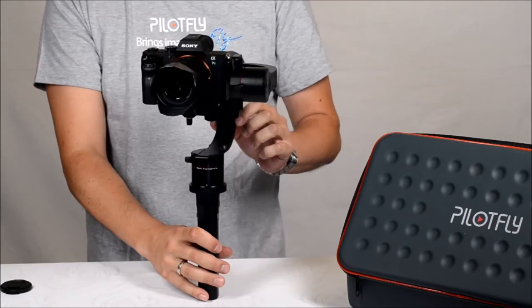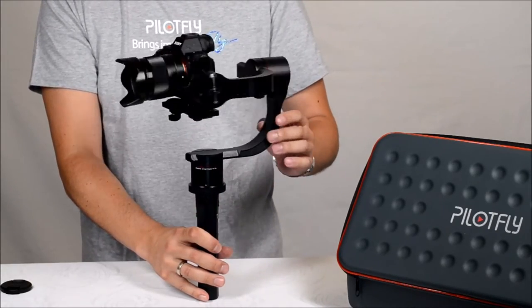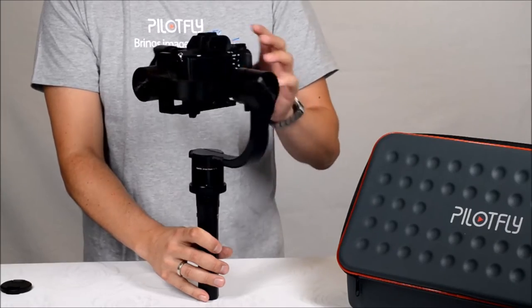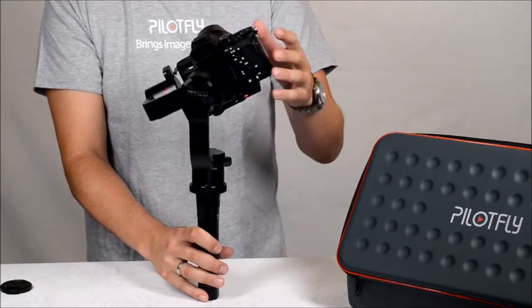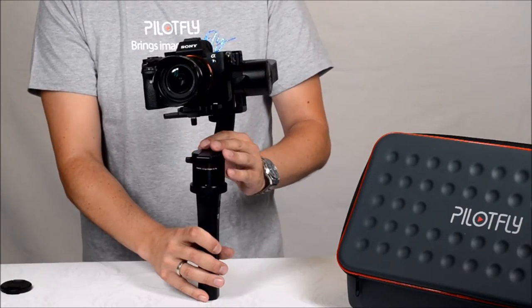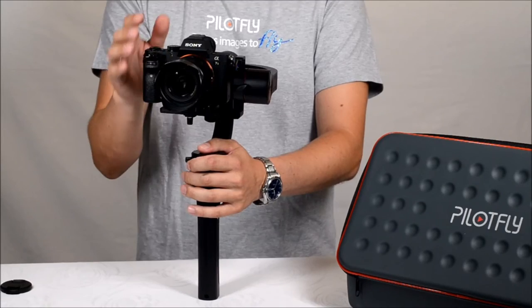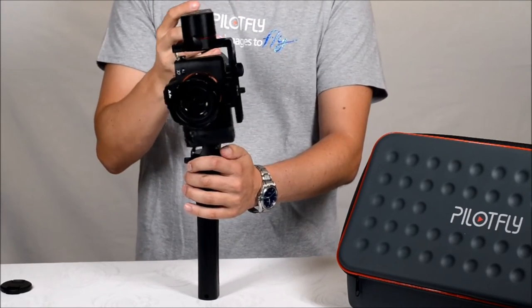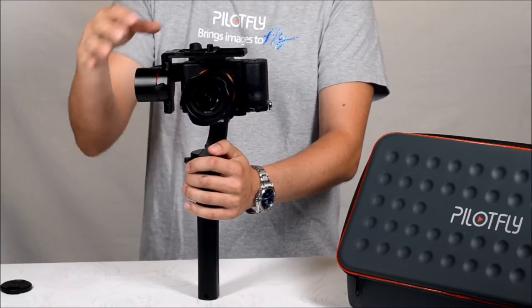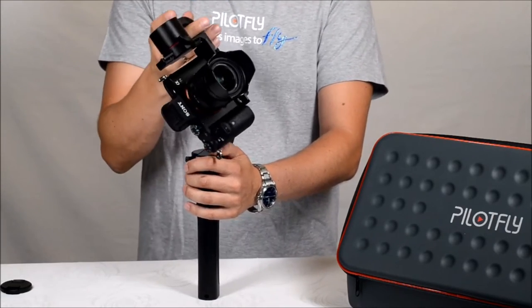The YAW axis has no limitation, so you don't need to worry about twisting or damaging the cables, and the ROLL axis as well has no limitation. This gives you very high flexibility to mount cameras like the Panasonic GH4 with the flip screen, so you can turn around the ROLL axis and mount the GH4 in this configuration.